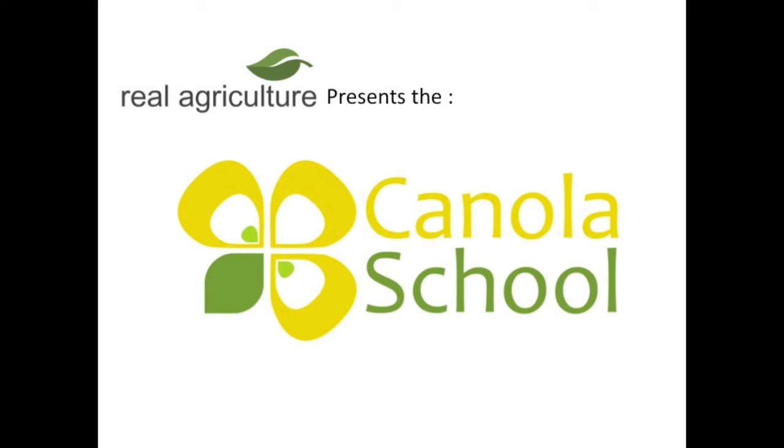The RealAgriculture.com Canola School is brought to you by Syngenta Crop Protection Canada. So Ross, when it does warm up and dry up a little bit across the west — we're going to be somewhere in the middle of May — what are some of the crops we really need to get on first for seeding?